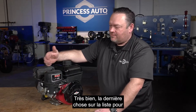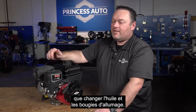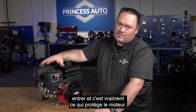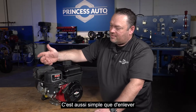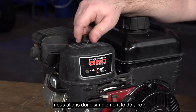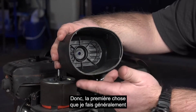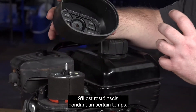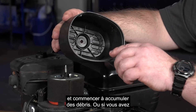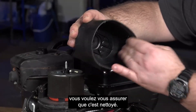The last thing on the list for regular maintenance is our air filter. We want to inspect this probably more frequently than doing the oil changes and the spark plugs. This is going to see all of the atmospheric debris come in and it's really what's protecting your engine. It's as simple as just taking off — typically they have a nut on top, so we'll just undo it until it comes off. Then we've got a plastic housing. The first thing I typically do is look inside — if it's been sitting for a period of time, mice and whatever can get in there and start building up debris, or if you've got long clippings or anything like that, you want to make sure that's cleaned out.